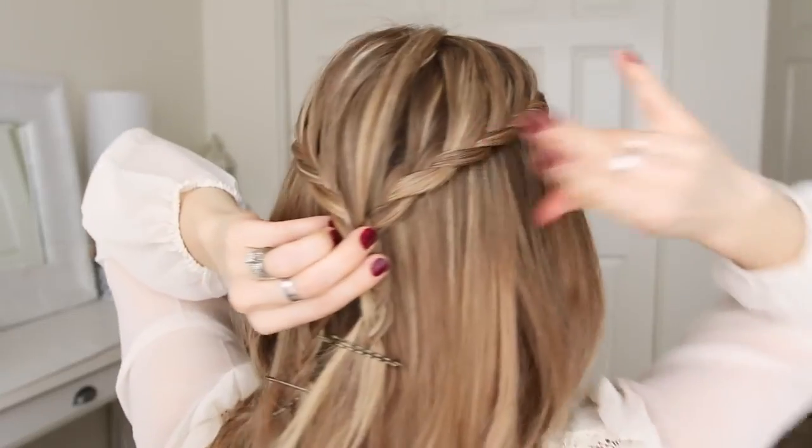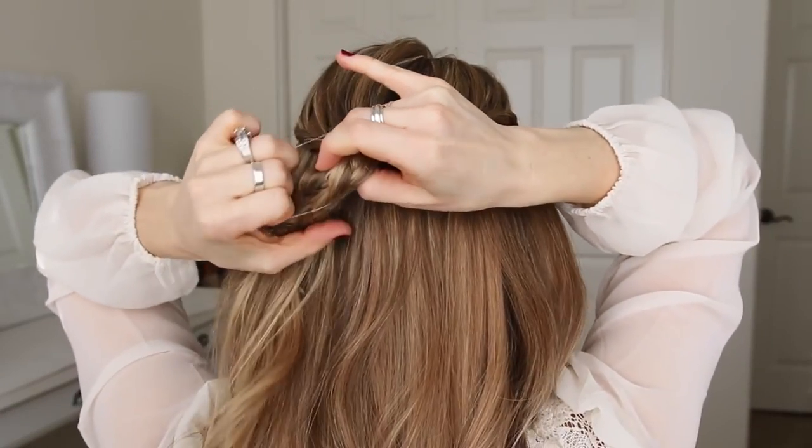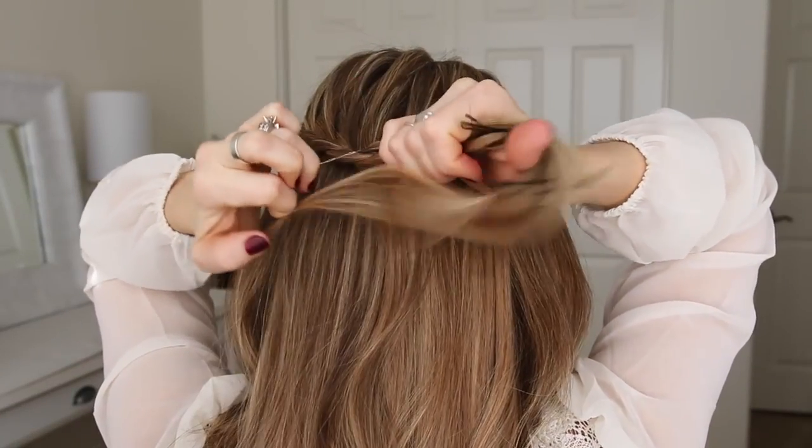Now that both braids are done, I'm going to tie them together with a clear elastic band, but I'm only going to wrap it twice, and then remove the bobby pins from the ends of the braids.